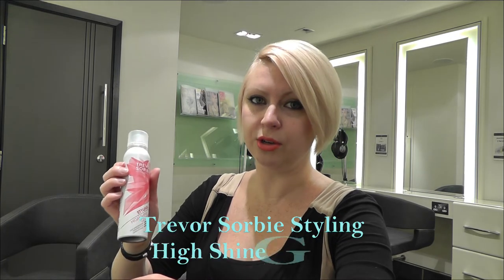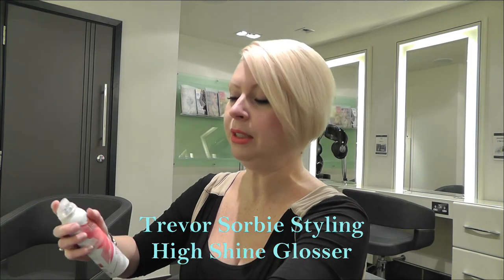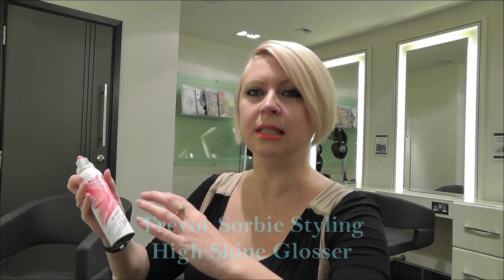To finish the look, I want a little extra shine, so I'm going to use the high shine glosser, which is an aerosol shine spray. I much prefer it because it's a drier mist rather than a wet mist from a pump. Just shake the can and apply a light mist — as you can see, it's really, really fine.